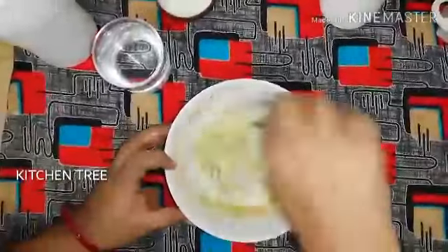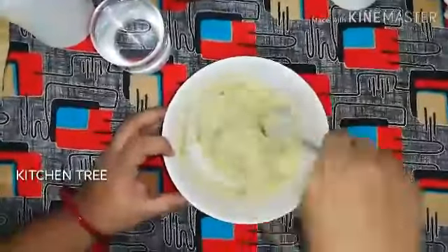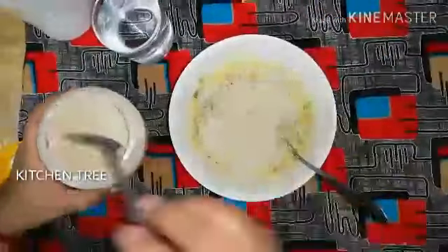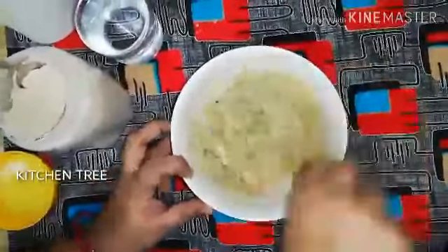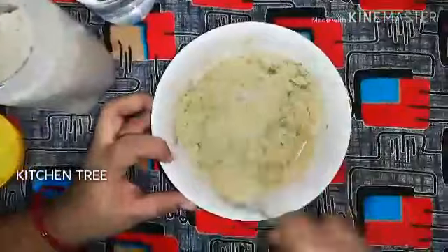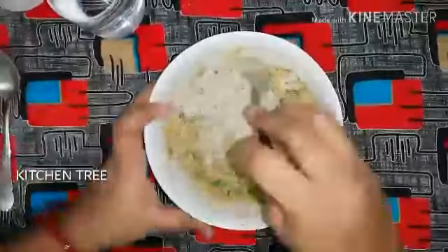Now add 2 teaspoons of rava. We will also add healthy mix powder. Put the health mix powder a little bit in a bowl and mix it in.